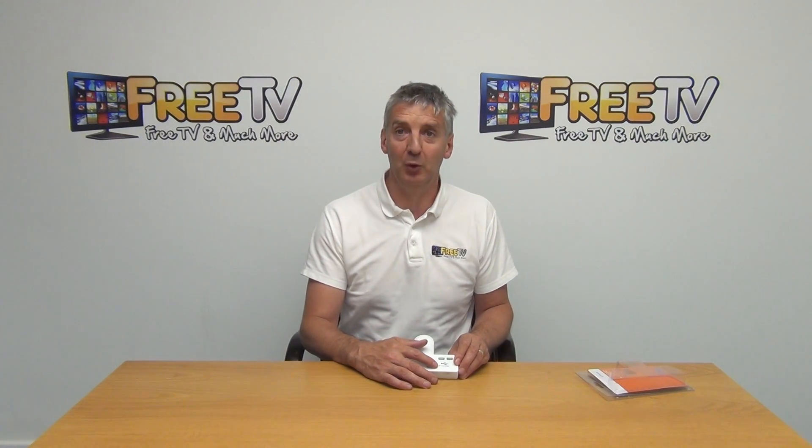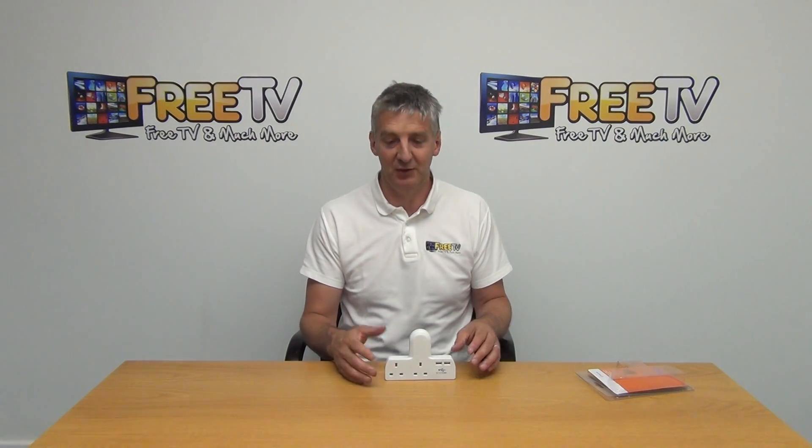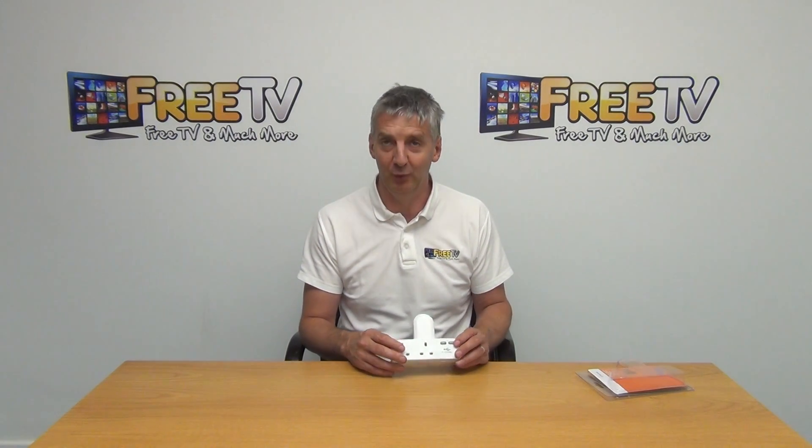Now it says a maximum output of 5 volts, 2.1 amps on it. So that's combined between the two. So it'd be sufficient to power a tablet, phone, etc.